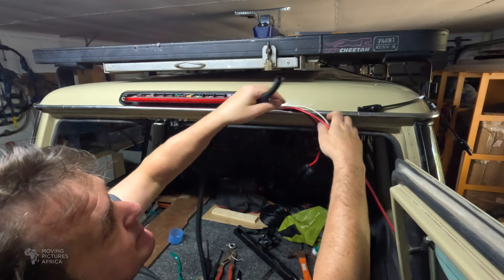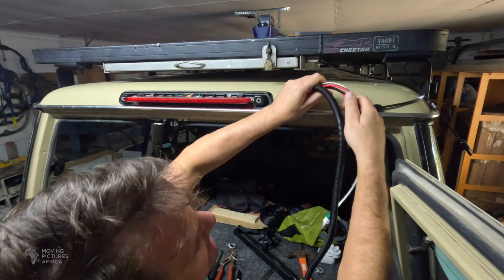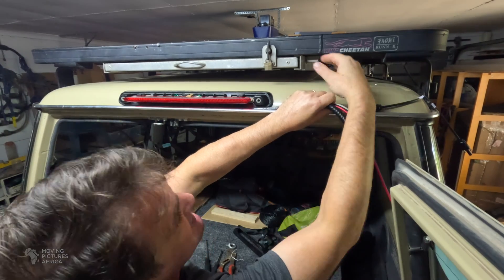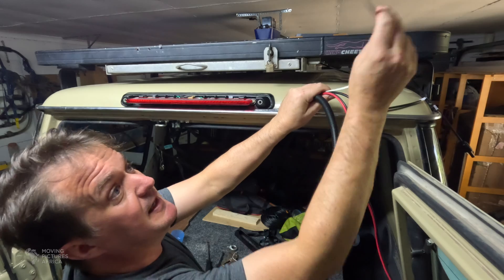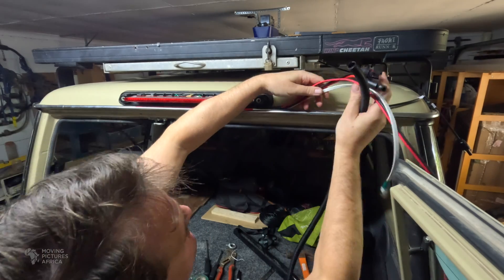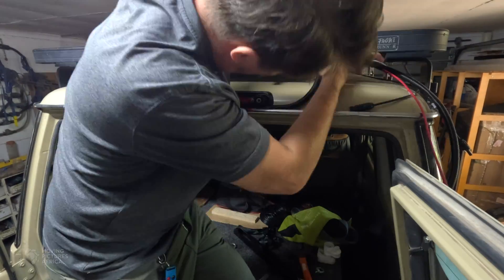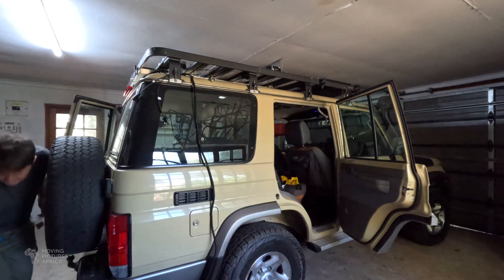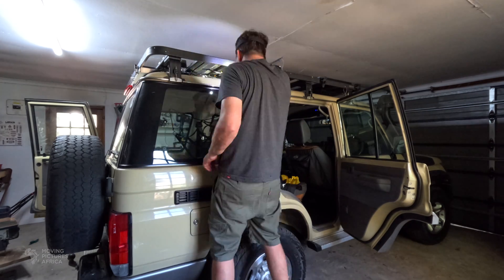The next step is to secure these cables properly and protect them. We're going to use some split conduit, put that around the cables, and run them along the underside of this roof rack with the cables coming out at different points. We have a two core wire that I'm going to use for a light, ethernet cable for the Starlink which is just going to be here, and those are the connectors for the solar panels. The exterior wiring is all relatively neat, well protected, and nicely tucked away.